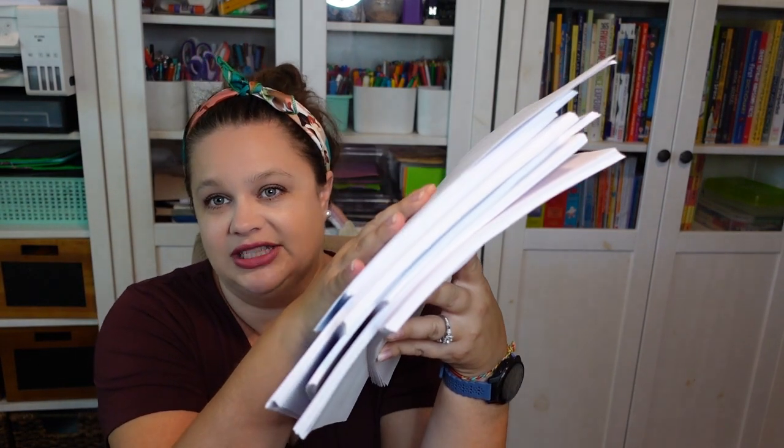I did buy the whole package — it came with everything, the instructor's manuals and the student guides, all in PDF. There are a lot of books and a lot of things for this program. The benefit of buying it in print is that you don't have to do so much printing, because this stack — and I'm not even done printing — is what I've got just from the first few books.